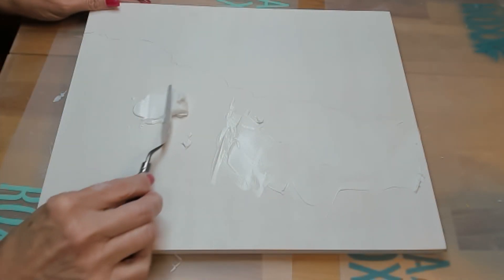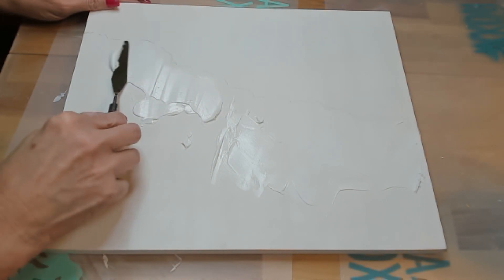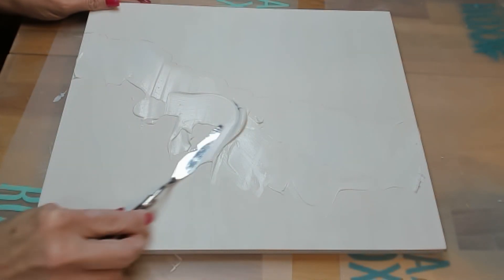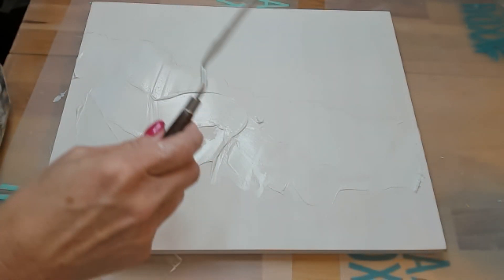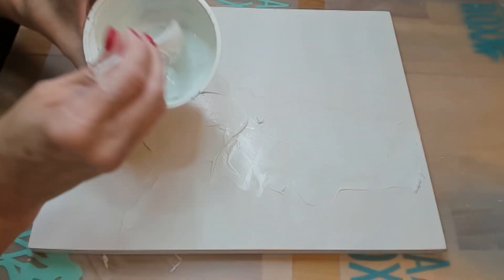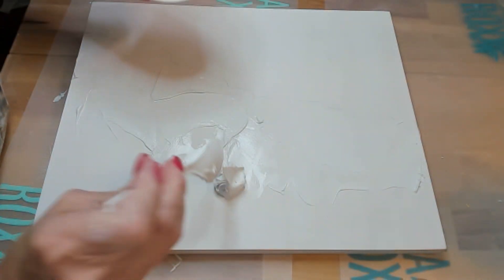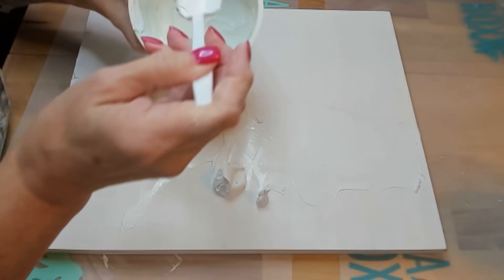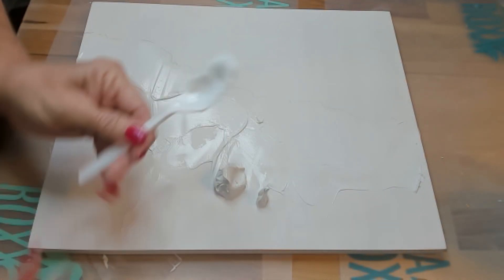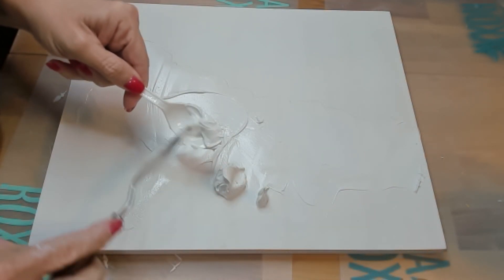While all those pretty gold flecks were drying, it was time to move on to the abstract water part. I'm just adding some modeling paste, giving a little texture to the background. I like how when the paint pulls in some areas and moves across other areas, it just gives interest and depth to your art piece.